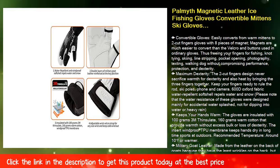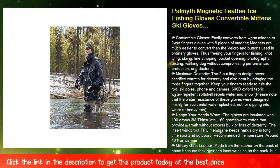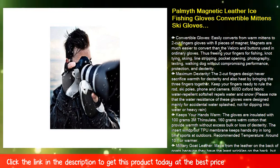Thus freeing your fingers for fishing, knot tying, skiing, line stripping, pocket opening, photography, texting, and walking your dog — without compromising performance, protection, and dexterity.